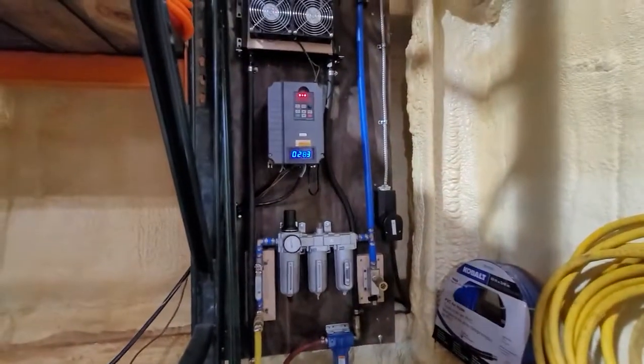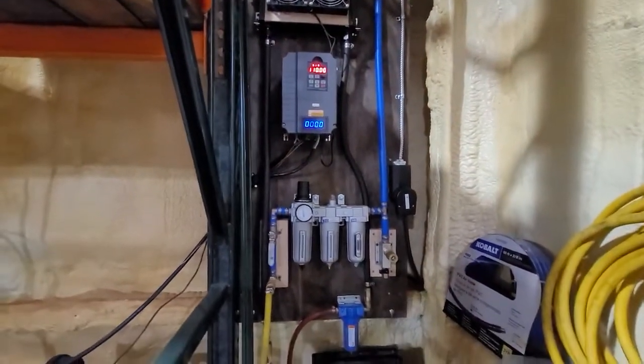And that's my air compressor setup. If anybody has any more questions, just feel free to let me know.